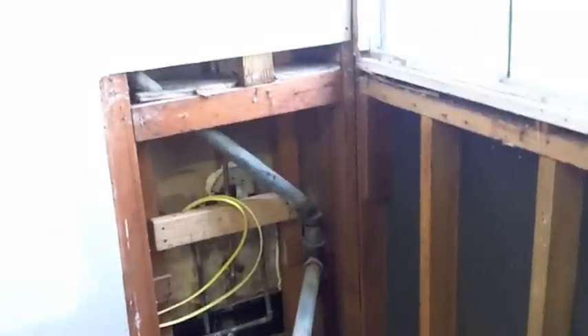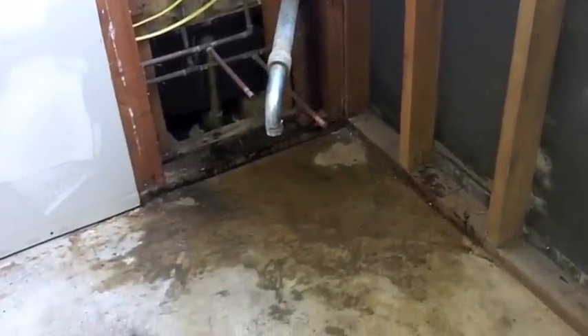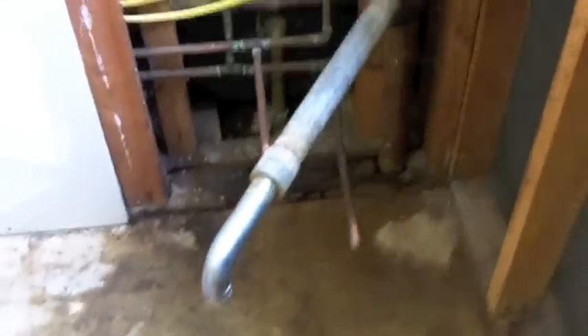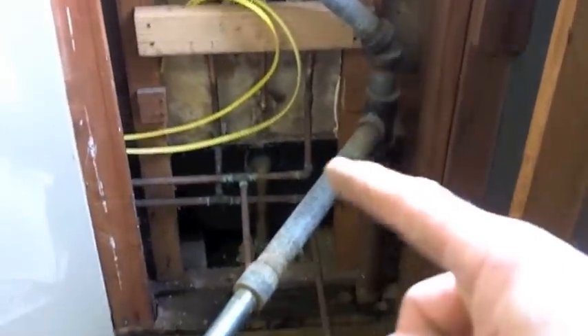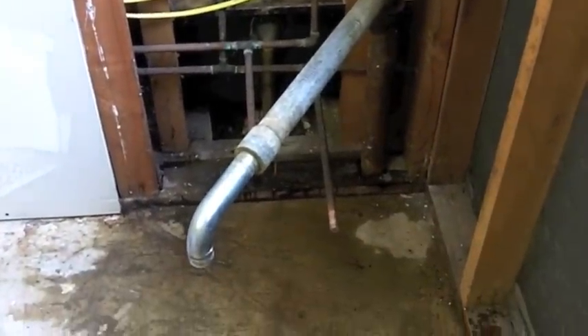Not being able to leave well enough alone, I tore this little corner unit out — I have to rebuild it. The new cabinet is a bit deeper so I have to make this little corner here a little smaller. And I nipped off the plumbing and soldered some caps on. This waste pipe here is an inch and a half and it's going to get a little shorter.